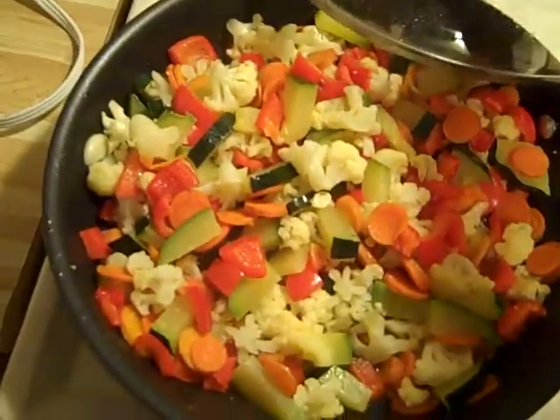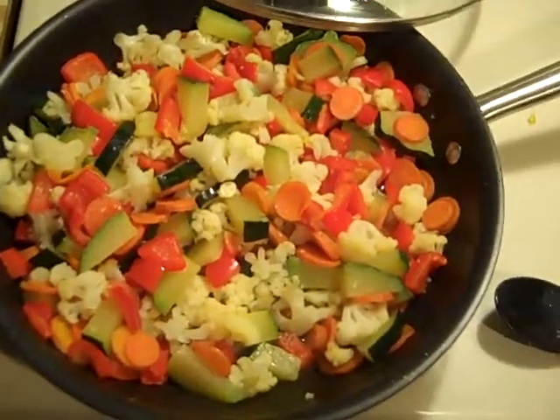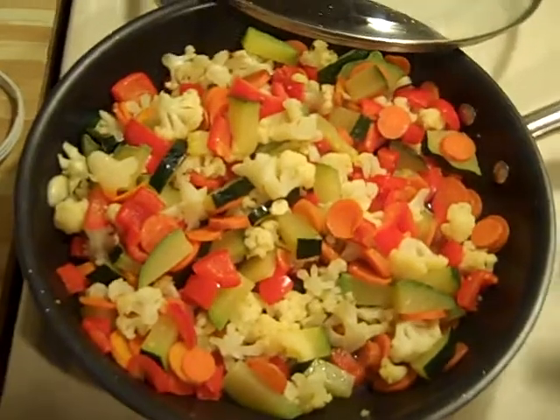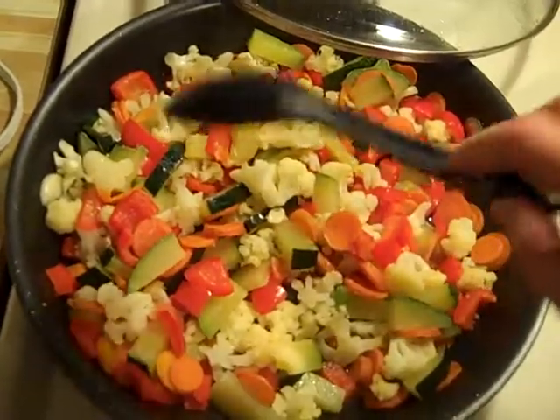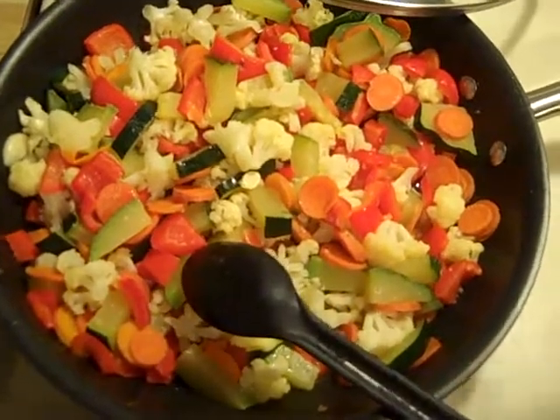The secret here is don't overcook your vegetables so it tastes good. Now in Canada we can have all of this — everything here is locally grown. Thanks for watching.